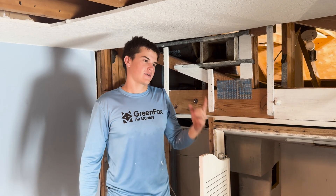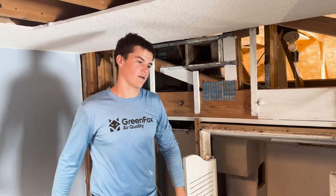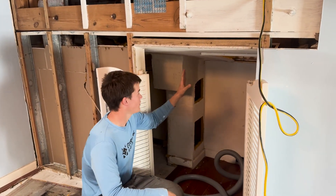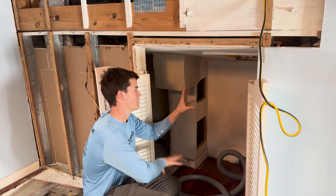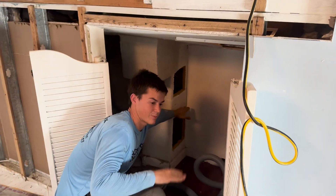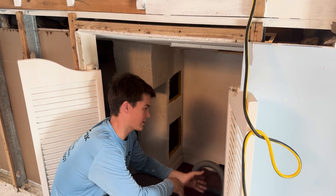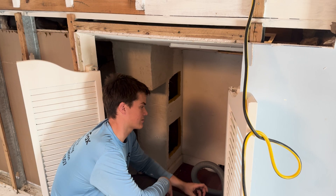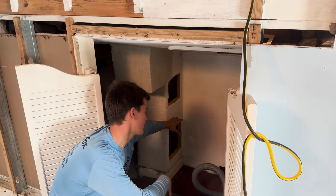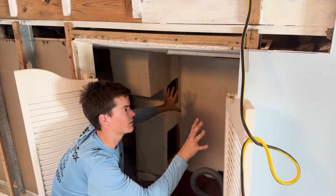Now we've got everything vacuumed out — the cans and the trunk. Our next step is to hook up negative air and then whip out all the trunk line. This system is a little difficult because we have an upstairs and a downstairs feed from the trunk line. So what we're going to do is break it in two — we're going to block off the upstairs from the downstairs so we have better suction from our negative air machine and can get more of that dust and debris out of the duct system. We'll put a piece of duct board or a cardboard plug right here so that our negative air machine is only pulling air from half the duct system and not the entire trunk line.